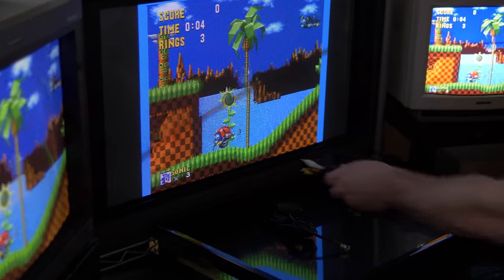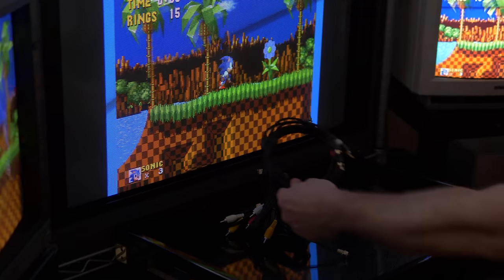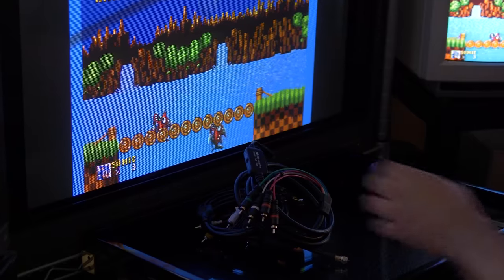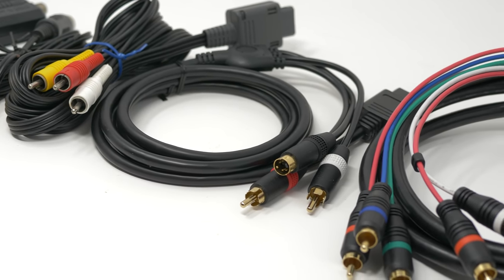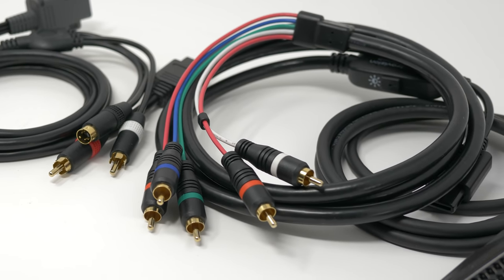When starting out in the world of retro gaming, choosing the right cable can be really overwhelming. Are some cables really that much better than others? How come some support more resolutions than others? And what the heck is a SCART connector? This video hopes to clarify that, as well as give you other info you'll need to get started connecting your classic consoles to both old and new TVs.